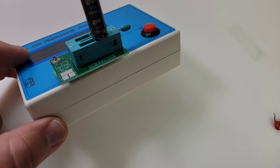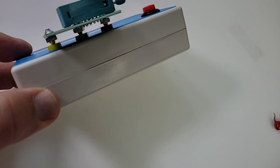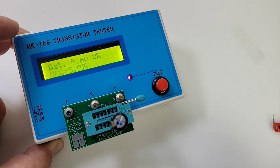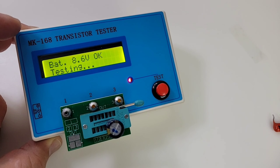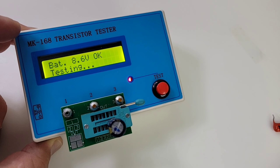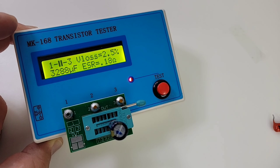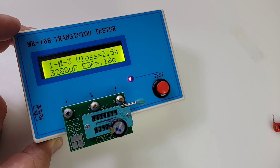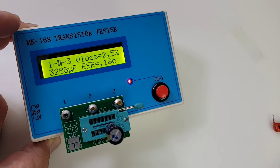Now we've got a standard electrolytic — a 10-volt 3300-microfarad capacitor. Let's see what we have: 3300 microfarads is what we want, and it reads 3.288 millifarads.